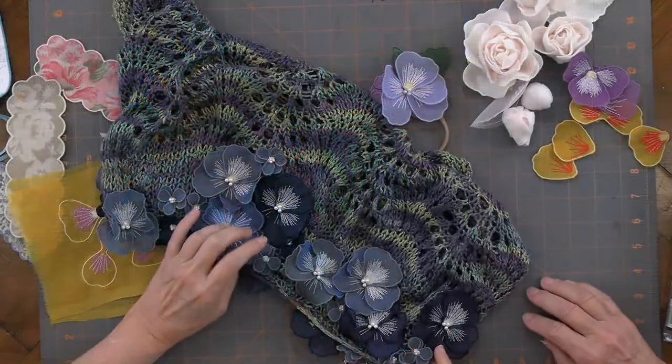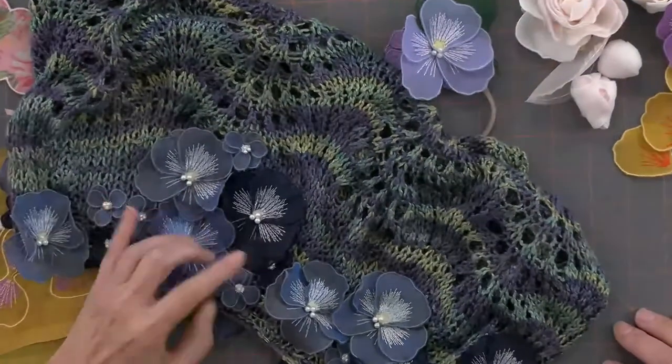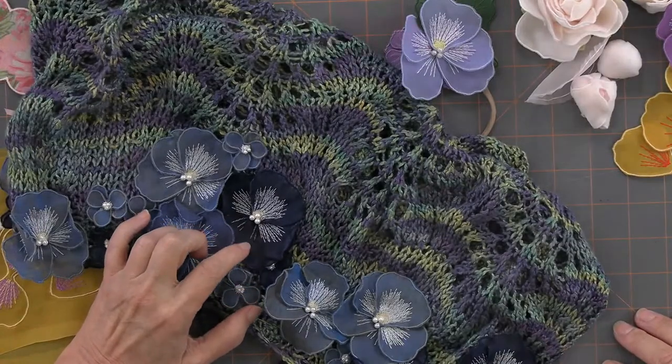I hand-sewed all these flowers onto the first shawl, and I just washed the shawl and the flowers together. I know silk organza will wash — don't put it in the dryer, but you can wash it perfectly fine: gentle, cool, mild. The first shawl actually wore out because I washed it to death. My mom made a new one, and I took the flowers off and sewed them on this one. So this is the second life for the flowers — that's how strong silk organza is.